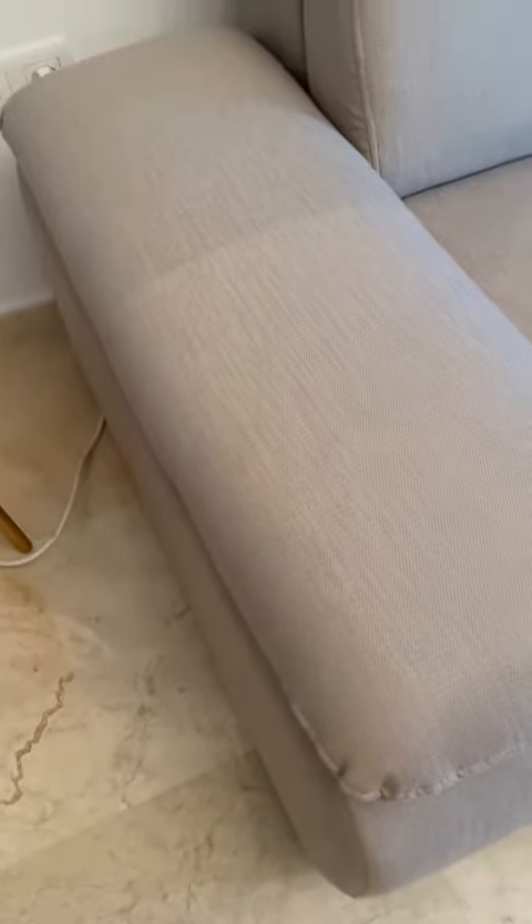Sofa. Marks from the cushion — the cushion was here, so the mark is also here. Because we have a blanket here, we lift it and there is a mark here. And maybe here from the cushion. Remove cushion and mark.